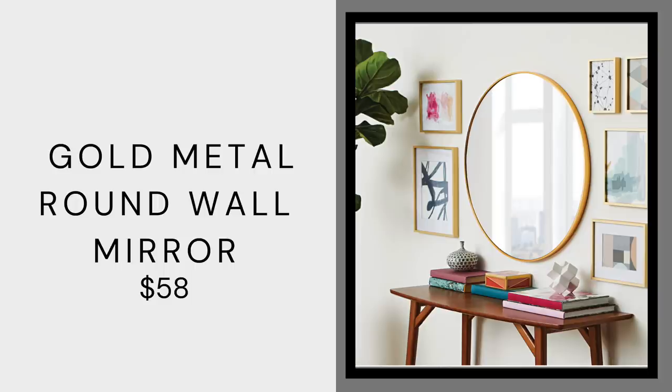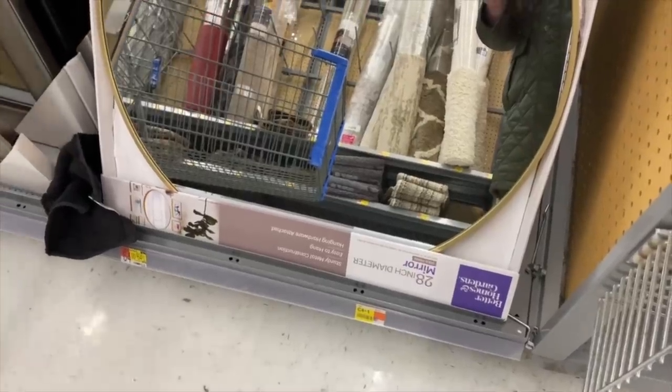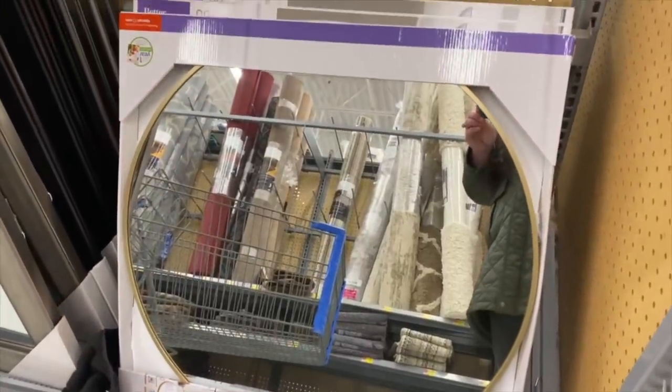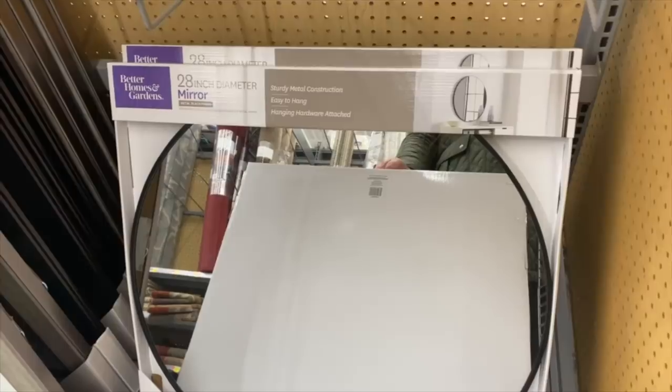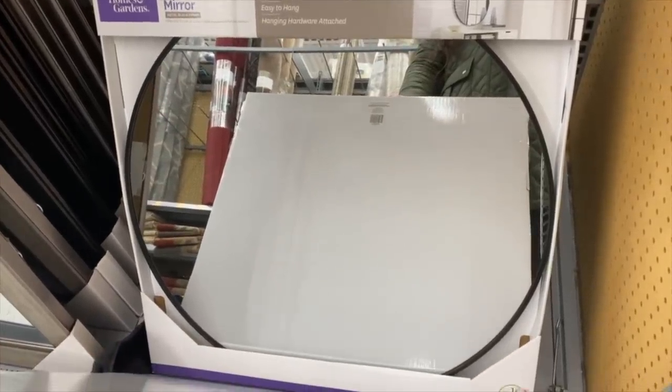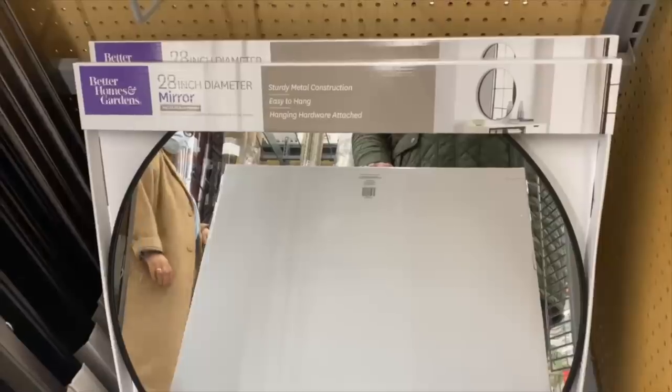This gold wall mirror is a total staple. Round mirrors are so in — you see them on top of credenzas, sideboards, in the entry of your house, and in the bedroom. This one is 28 inches for $58 and it's phenomenal. They have it not only in gold but also in black. What I really love about Walmart is their stock is really good — I see these things in every single Walmart store, so you don't have to worry about ordering online, which is a problem with a lot of other stores.